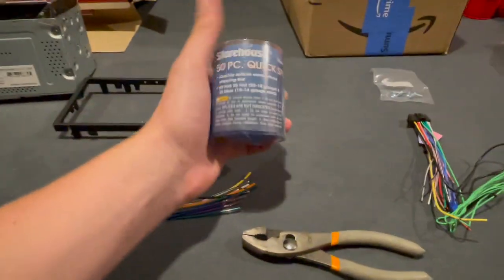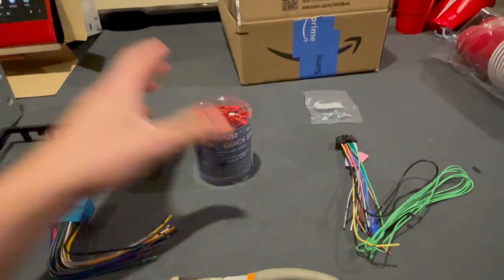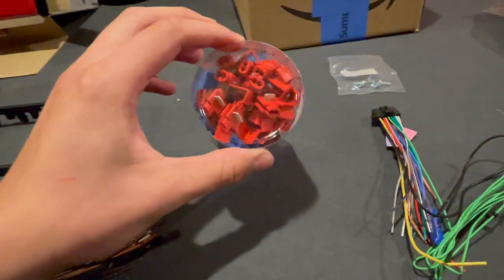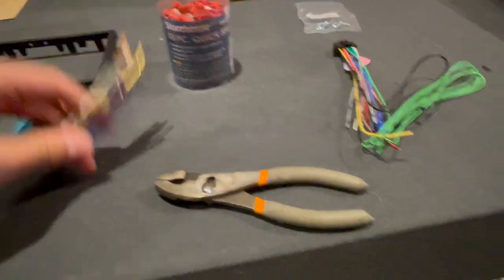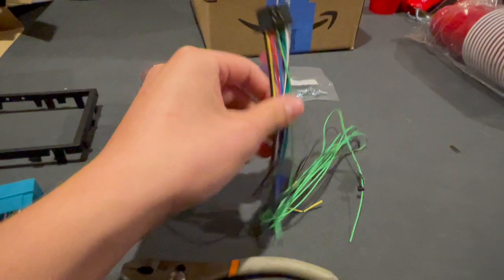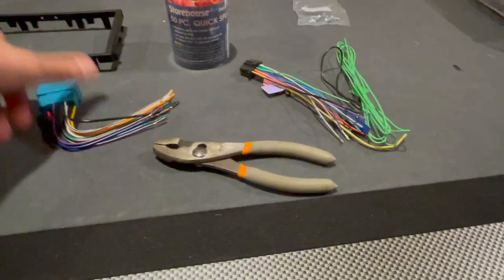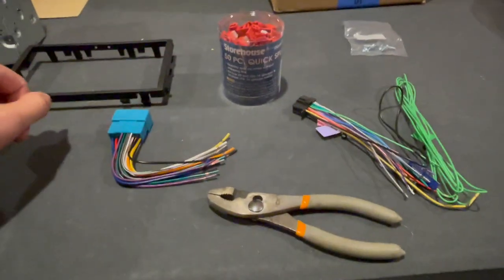For wiring, go to Harbor Freight and get a 50-piece quick splice set for around six bucks, and grab some pliers to pinch them down. We're going to use the red ones since they're smaller, and we'll match wire colors. I'll do a quick time-lapse of me putting all the connections together, and then we'll start installing the Pioneer head unit in the car.